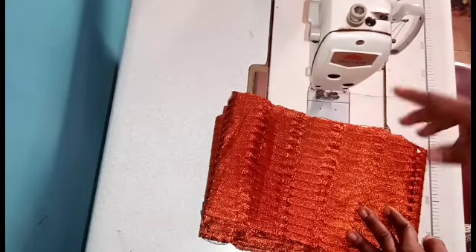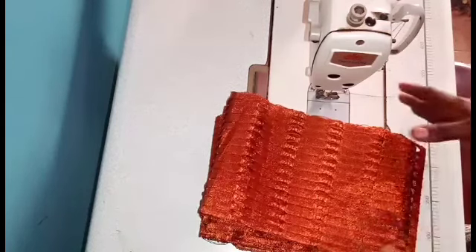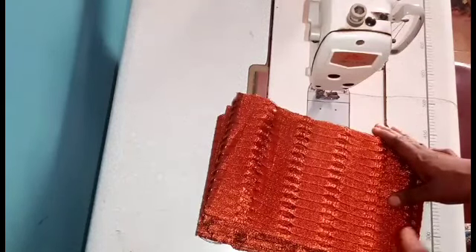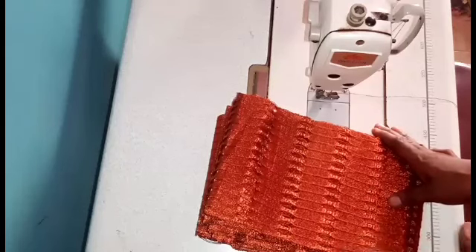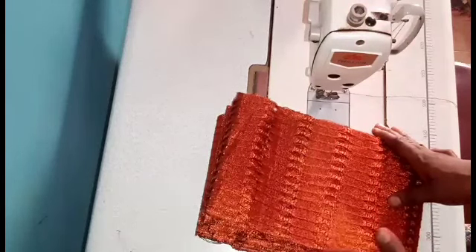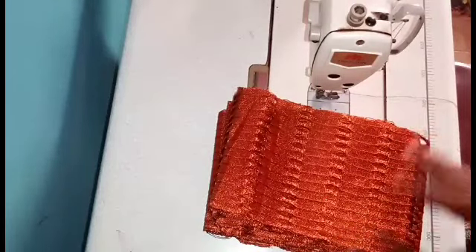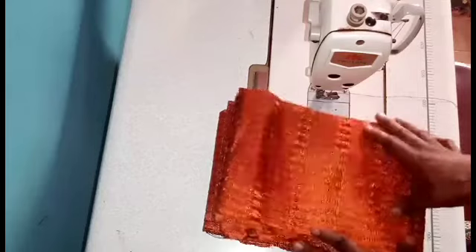Click on the subscribe button and also turn on the notification bell beside it — click on the first option which says 'All Notifications.' With that you'll get notified of all my upcoming videos. I upload videos on this channel every week on sewing tutorials, DIYs, and a lot more coming up on this channel.